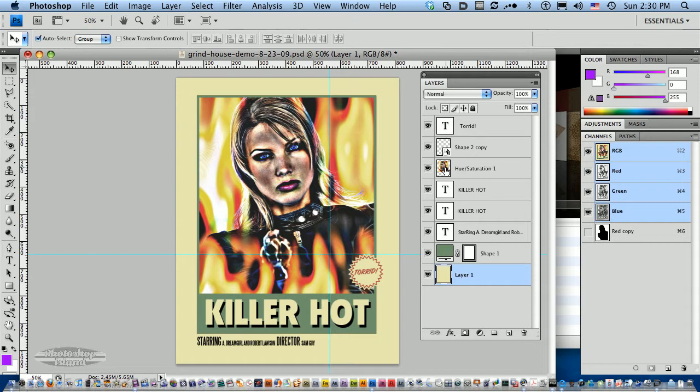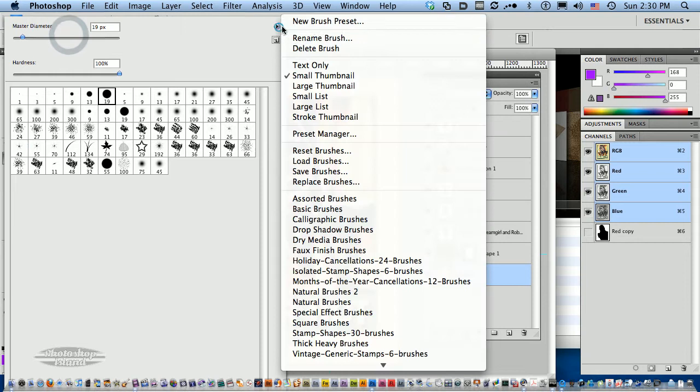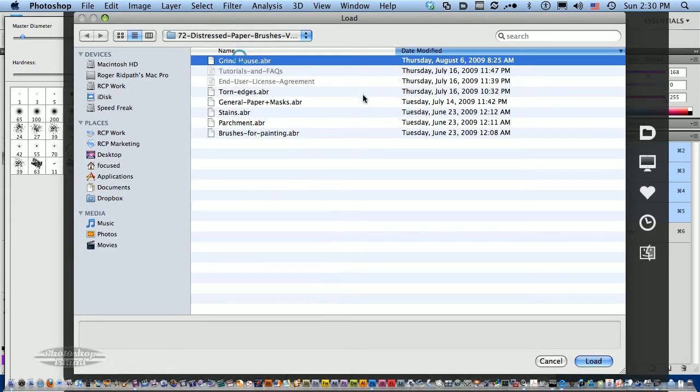Everything's here — all the layers. Got a smart object here as well. Now, basically I'm not going to show you how to design this poster, but I will show you how to rough it up and give it a nice Grindhouse look. So what we want to do first is select our brush tool and load the Grindhouse brushes, which I have ready right here.